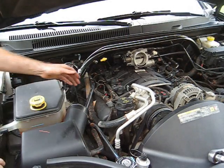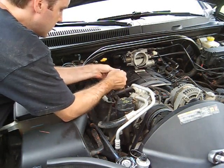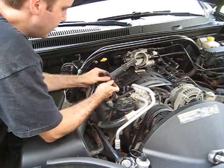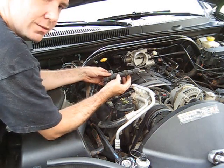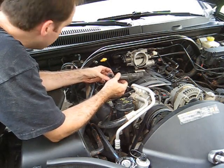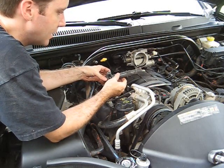Alright, next step — you just want to pull the cap off here. Be careful with your wires; you don't want to pull them too hard. It's a good thing to, while it's out, go ahead and inspect everything. You want to look for cracks. If you have detonation issues or it's acting funny, this pretty much can be a culprit. I know it happens a lot on Fords.